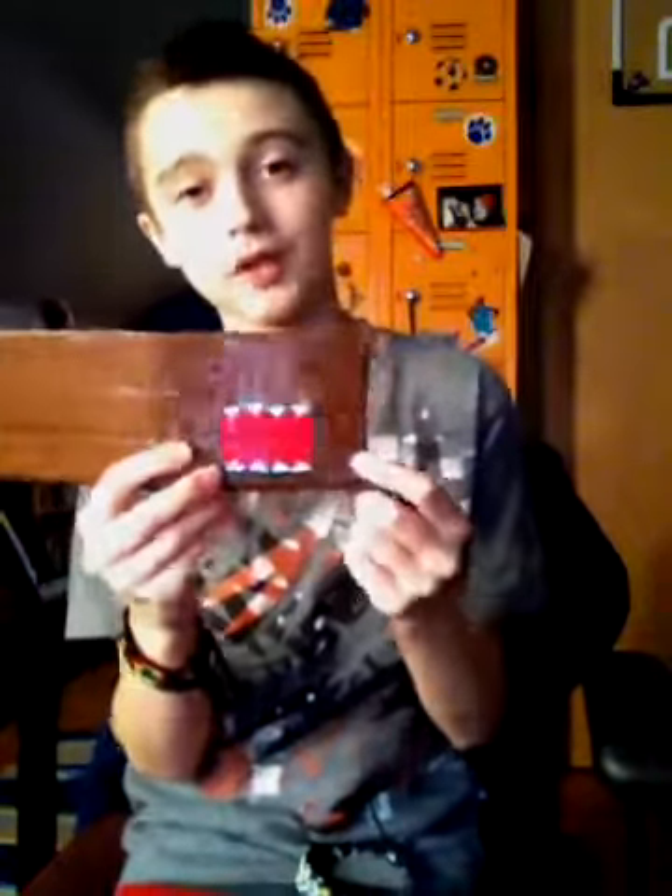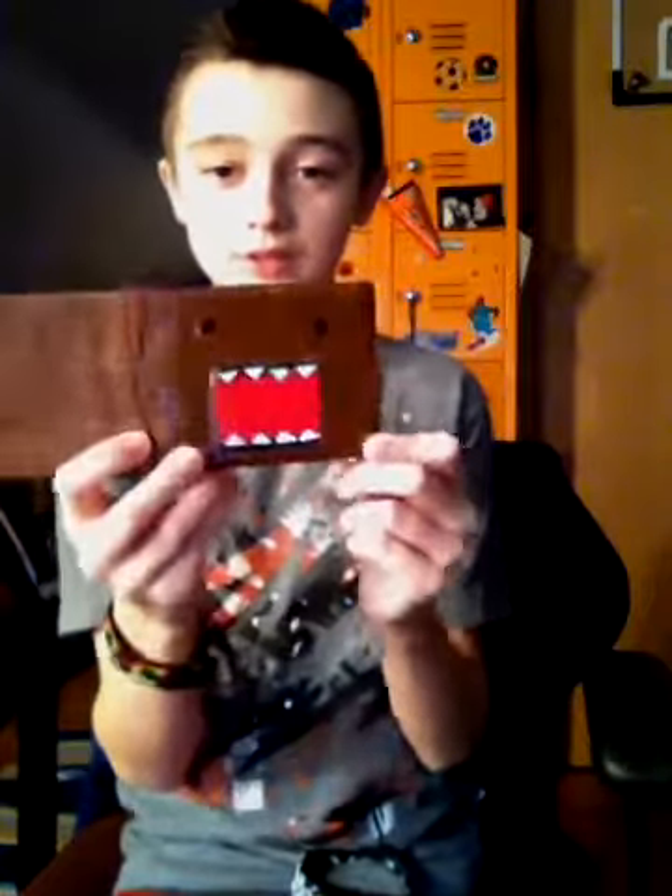If you want to get a design on your wallet, it's like an extra one to five dollars, depending on how hard it is. And none of them have fold-over lines.